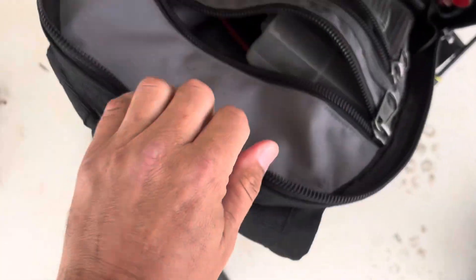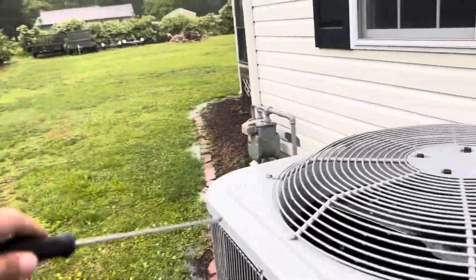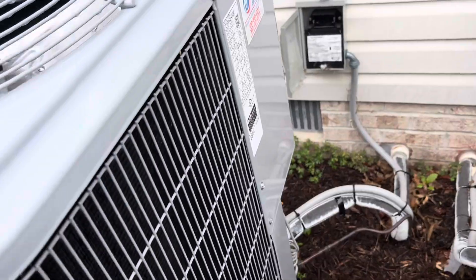First thing we do when we walk up on a condenser fan not turning is we'll see if it spins — and that actually spins free — so let's get this panel opened up and see what's going on.